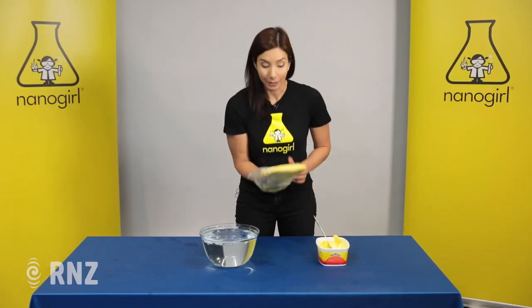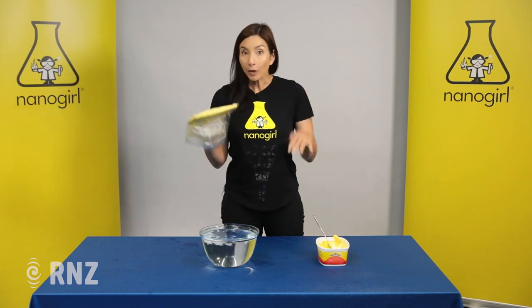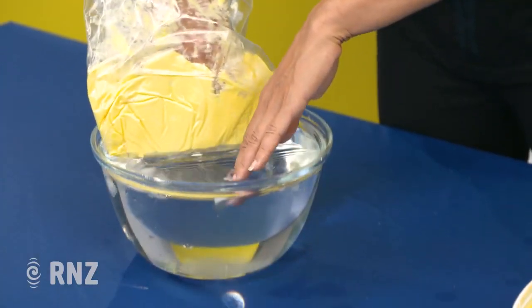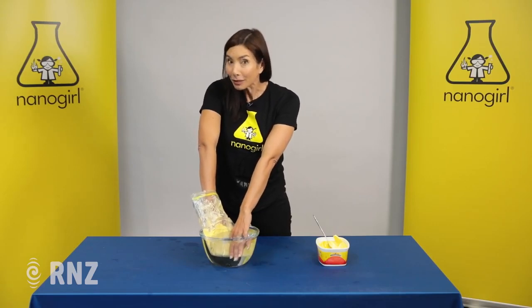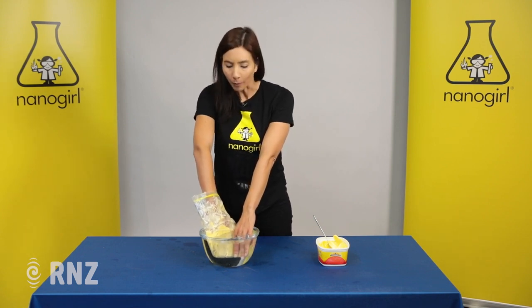Now my hand is protected with a layer of blubber. Next you're going to put both of your hands into ice-cold water and see how they feel. Here we go, diving in. My hand that isn't covered in blubber is getting really, really cold, but my hand that is covered in blubber is still nice and warm.